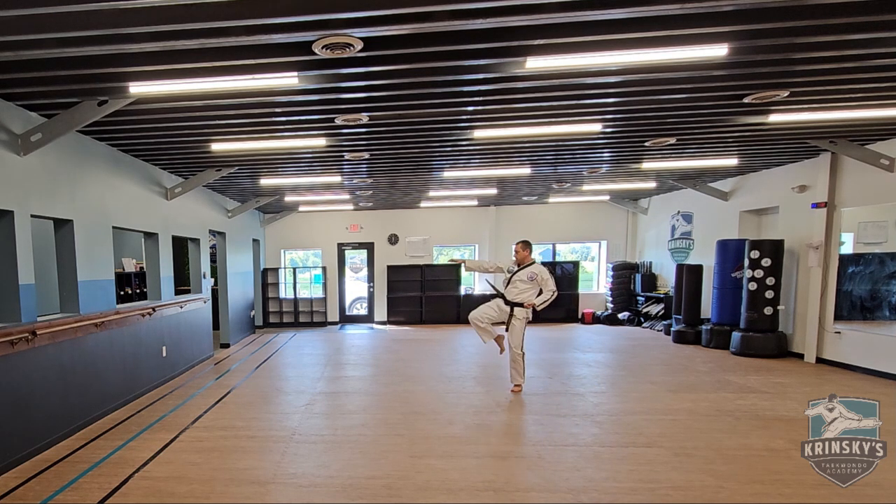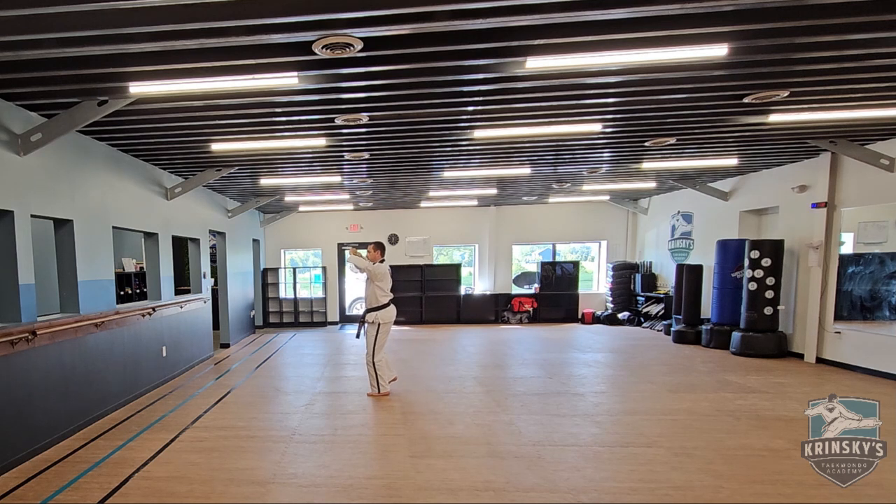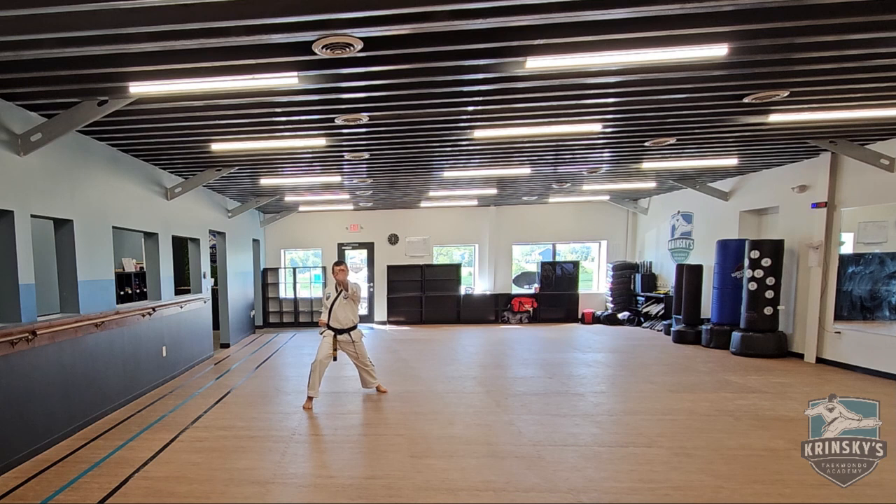Grab, front kick, you're grabbing the shoulder there, front kick, reverse punch, regular punch, twin downward punches, knife hand strike low, palm heel to the nose, knife hand low, palm heel to the nose.